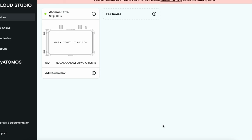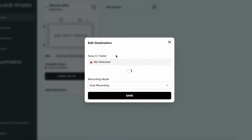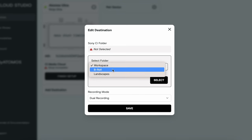Next, add C as a destination in your Atmos Cloud by clicking on Add Destination and selecting C Media Cloud. Authenticate the connection and select the folder that you want your footage to be stored in.